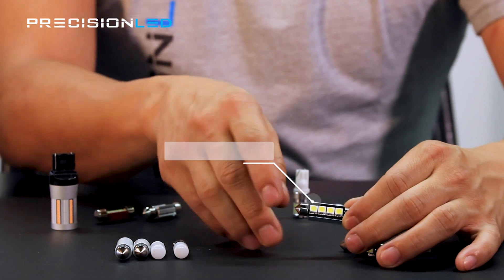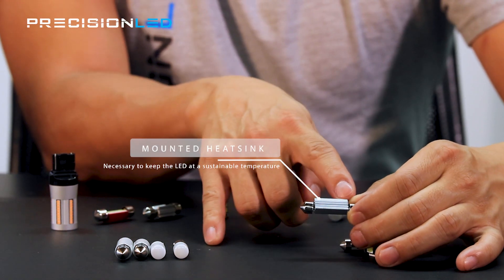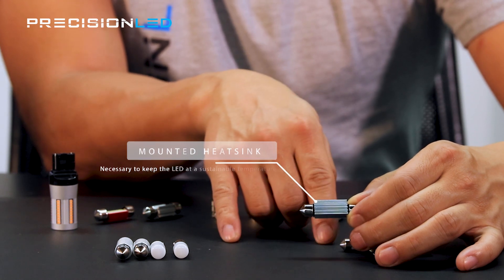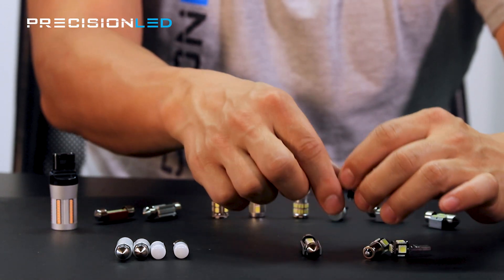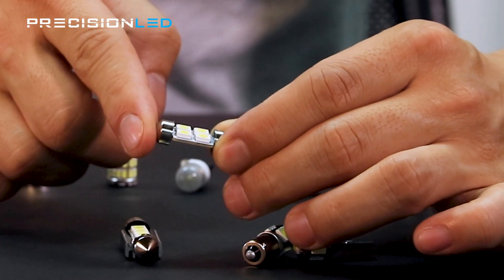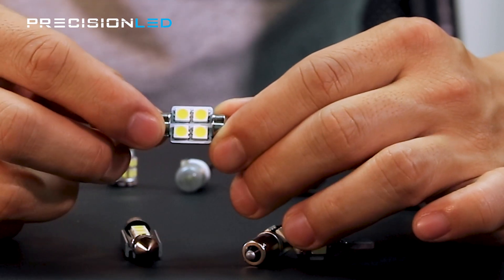On, say, a festoon-style bulb, you'll notice there's a very large heat sink on the back. That means that there are resistors mounted underneath, and the heat sink is what's dissipating the heat from that resistor. If you look here at our 36-millimeter festoon, this one in particular is not CANbus-enabled, and we brought that one to show you that there is no resistor on this side and no heat sink.